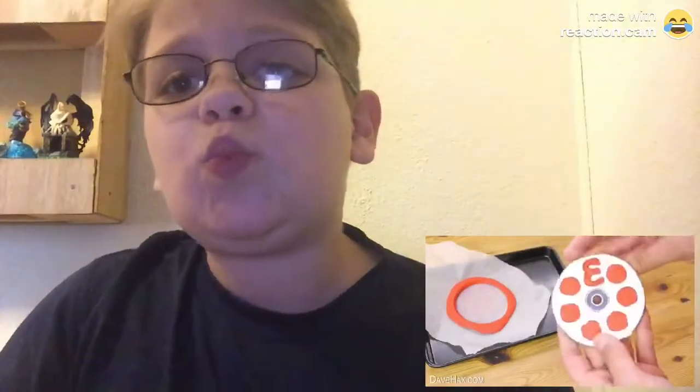Once it had gone solid, I picked it up, peeled off the baking paper, and removed the outer mould. And that's our three million edition gallium fidget spinner — pretty cool, huh?